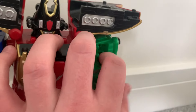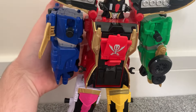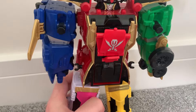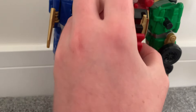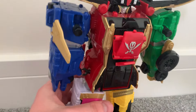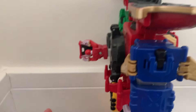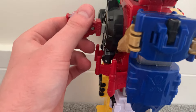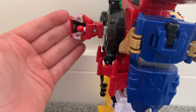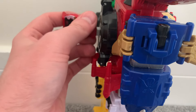Then position this one there. Now what you want to do is open the chest. You can do that by forcing it or using a key. I've got the Zeo Ranger key in — it doesn't matter which Ranger key you use, but this is the one I have in hand.